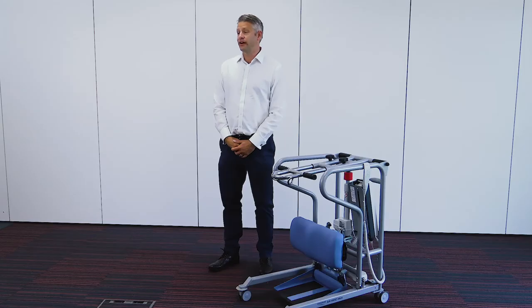Hello, let's take a look at the SA160C Mini Compact Stand Aid. It's been designed to assist patients from a seating position to a standing position for those who have limited upper body strength or limited weight bearing capabilities.